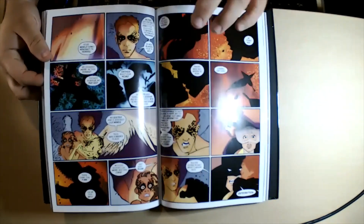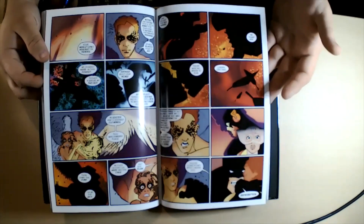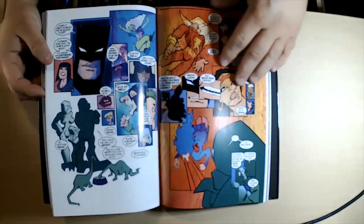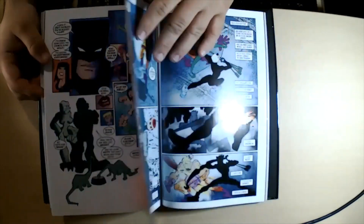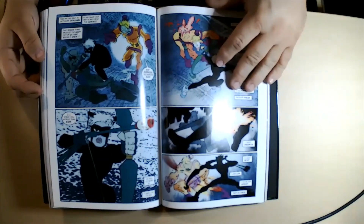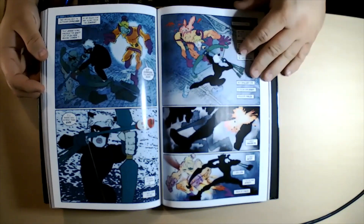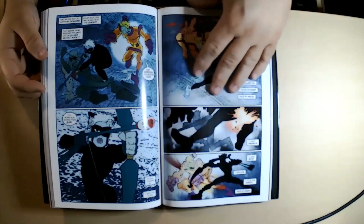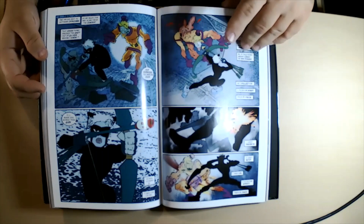This edition only contains books one and two. The third one came out more recently and is on its own hardcover, which I'll probably review later. There were also two other one-shots in this universe — one is about Jason Todd as Robin, and the other is about Superman's kids after the events of the third volume.